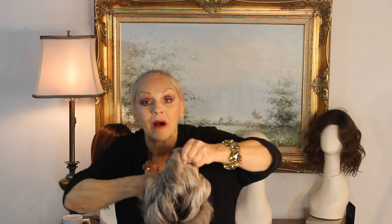All right, now we're going to try this sucker on. Here we go. It's got a mono part and smart lace. Here we go.